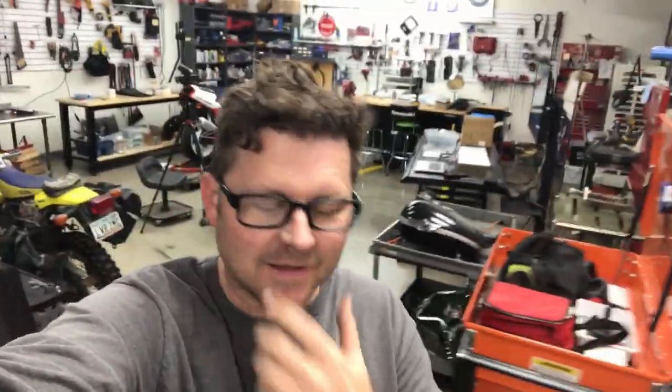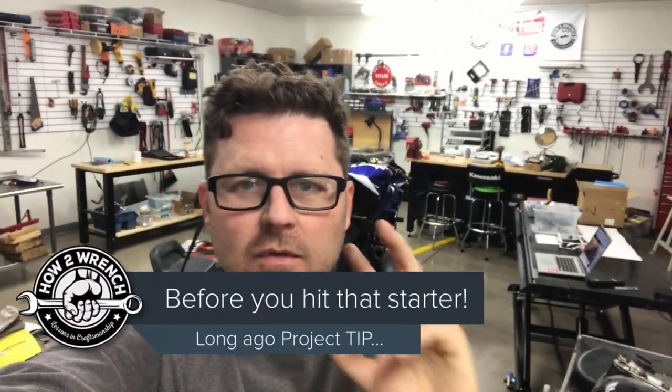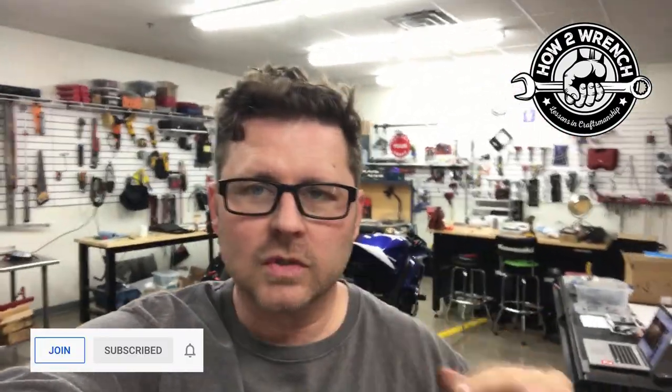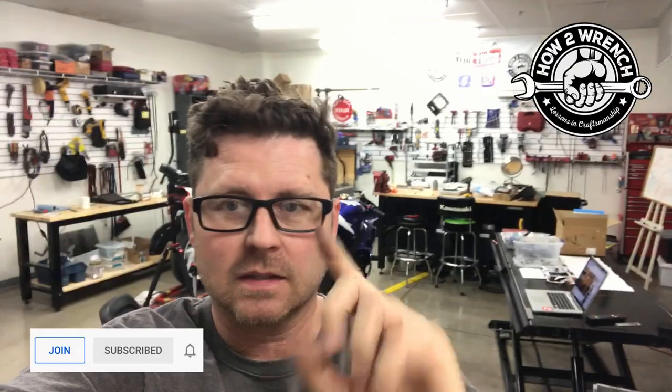Hey friends, it's been a bit — been super busy in the shop, but I've got two things in this video I think you'll really find of interest. Number one, I'm going to talk about some tips and suggestions for what it's like when you haven't worked on a project for a long time and you're coming back to it. The CBR400 has been waiting for a fuel pump, and I've just been really busy with the drone company and haven't got back much into the shop. I'm going to talk about a really crucial thing you should do before you hit a starter button or mess with a project you haven't touched in a long time — this will save you potentially thousands of dollars.